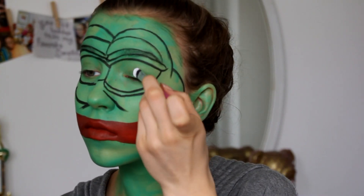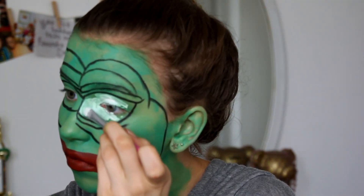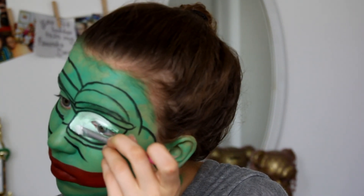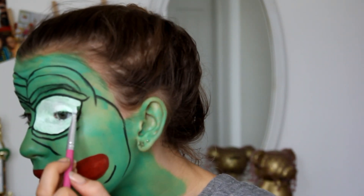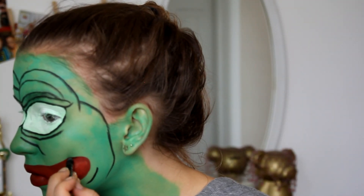Now we're just going to fill in the eyes with a white face paint. You could probably pack on white eyeshadow if you don't have any, or maybe even a really pale foundation. I did a few coats of this just to really get the white to stand out.